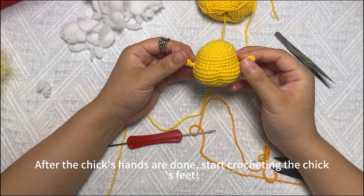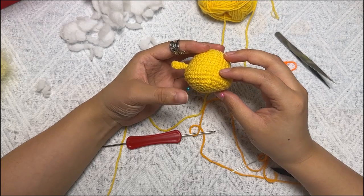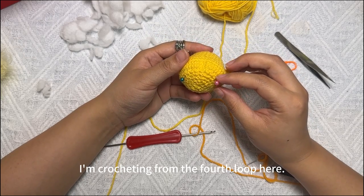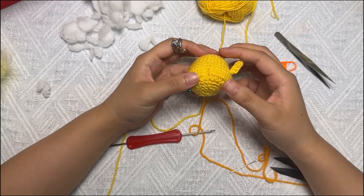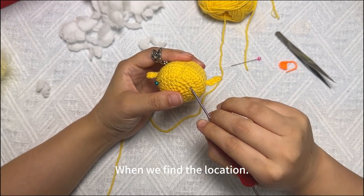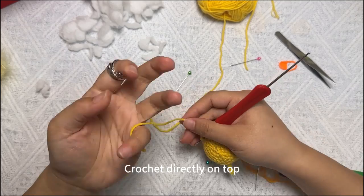After the cheek's hands are done, start crocheting the cheek's feet. For the foot, we'll start with the third or fourth loop — people can do it according to their own situation. As long as it looks good. I'm crocheting from the fourth loop here. These are the two positions. In the same way, we're still crocheting directly here. When we find the location, crochet directly on top.